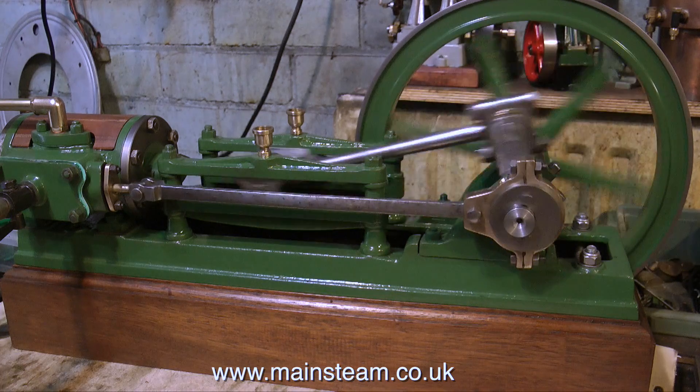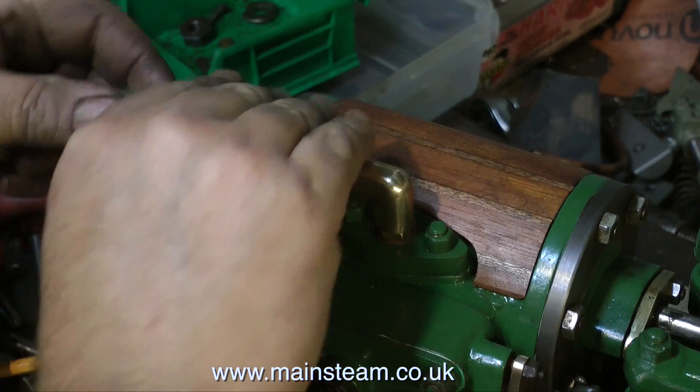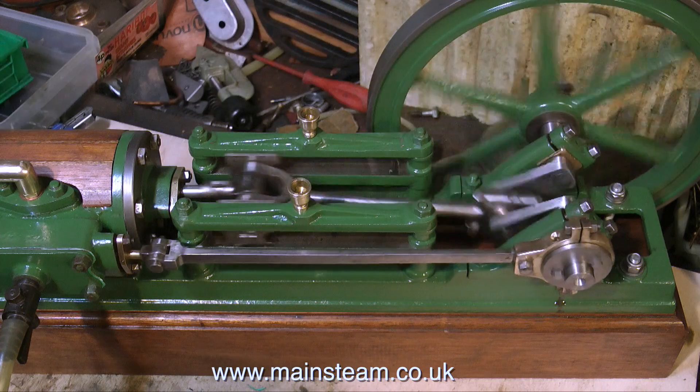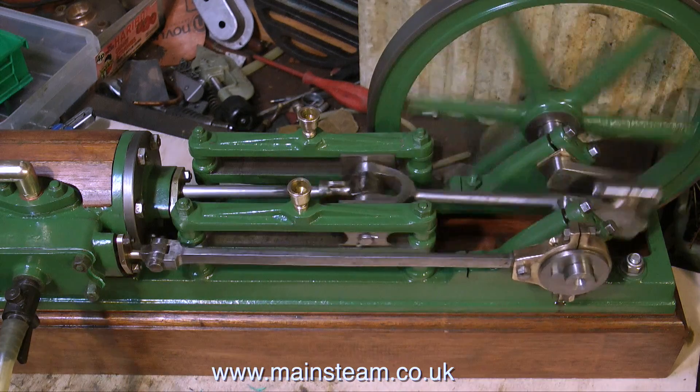I'm not too satisfied with my exhaust amplifier. To make an exhaust amplifier the tube needs to open up internally, but it's actually deafening — it's too loud for the camera. So I've put a pipe on it to shut it up and it sounds a lot better.